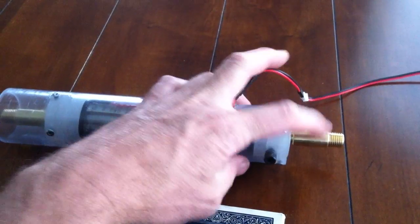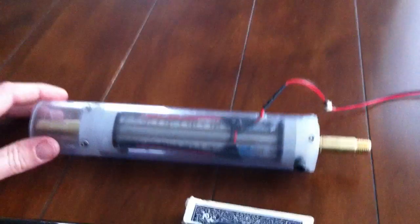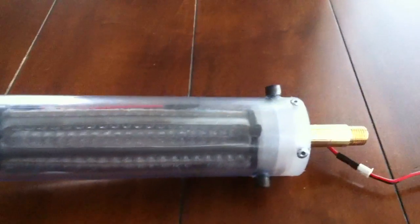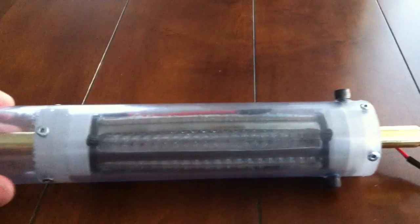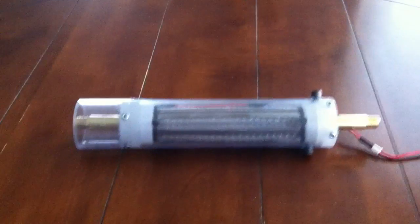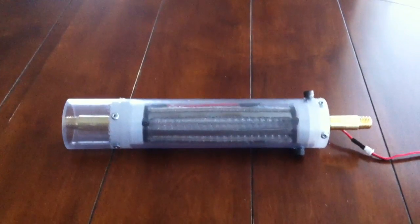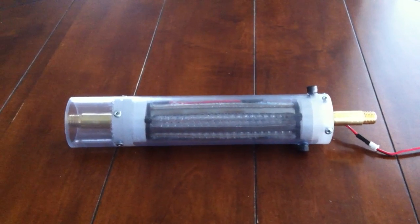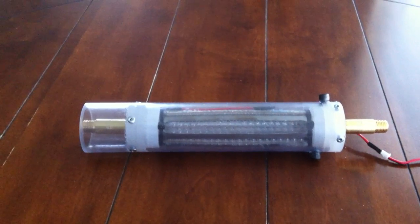I went ahead and put rivets on both sides just in case I want to change that. This will be the last of the hydrogen gas guns — now I'm going to start working on the magnetizing chamber.